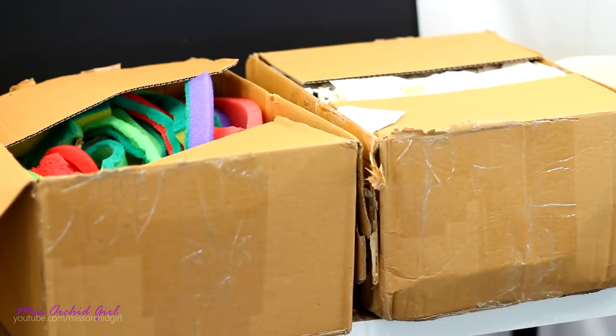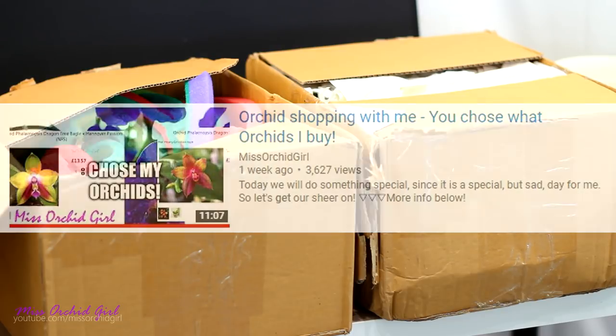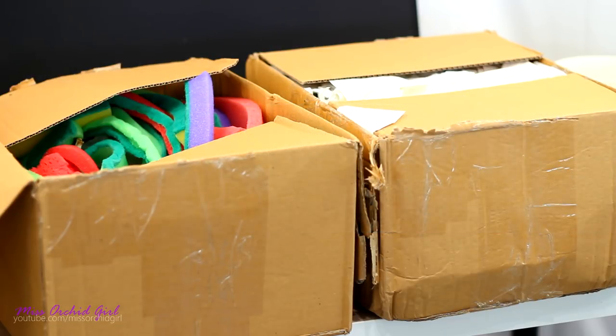Hey guys, it's Dani! Your order has arrived! Last week I asked you guys to choose the orchids you want me to order, and you guys chose them and I ordered them, and today we are going to unpack them.